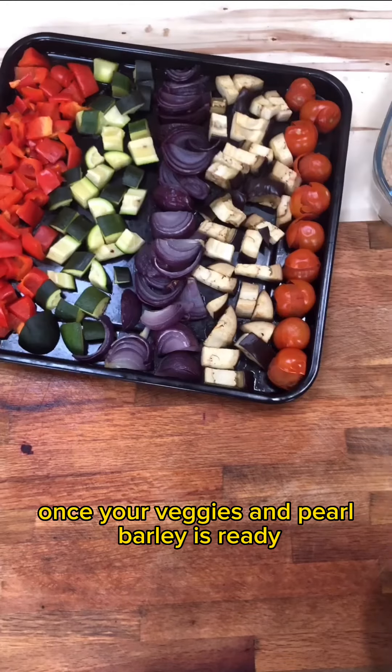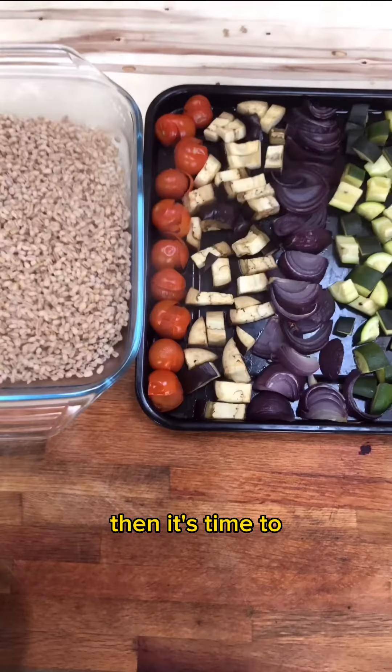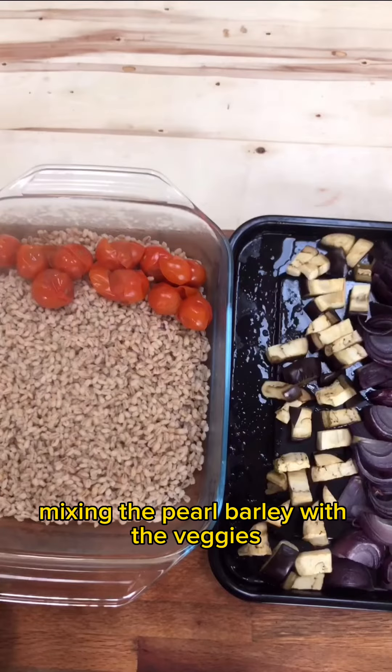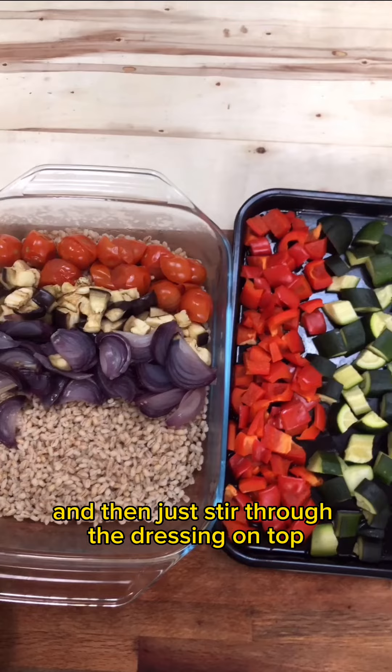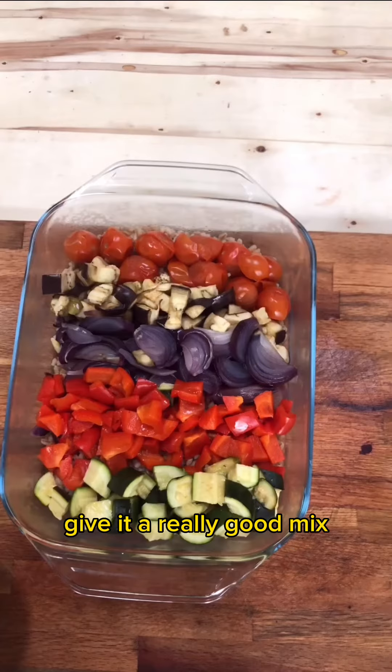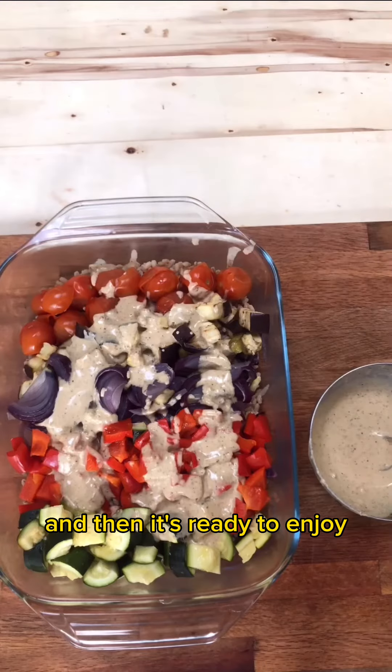Once your veggies and pearl barley are ready, it's time to put it all together. Mix the pearl barley with the veggies and then stir through the dressing on top. Give it a really good mix and then it's ready to enjoy.